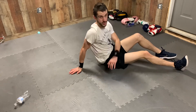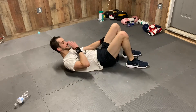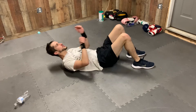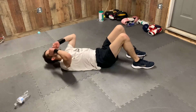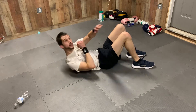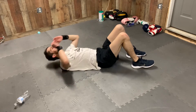Alright, so now we're gonna go into those twisting crunches. This should be a little bit easier — this works the upper part of our abs. We're gonna get started. Let's go! 1, 2, 3, 4, 5. Make sure you're getting that good rotation. 6, 7, 8, 9, 10.